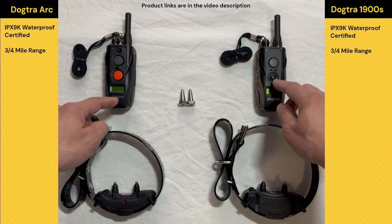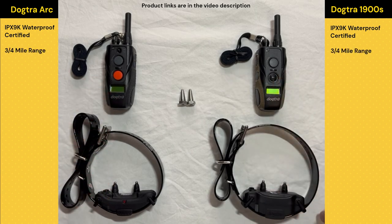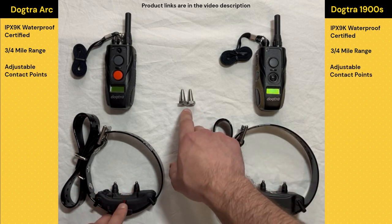The second thing I really like is that these connect up to three-quarters of a mile from remote to collar. A lot of the golden retrievers I work with are running around off-leash all the time, so it's nice to have that kind of range.